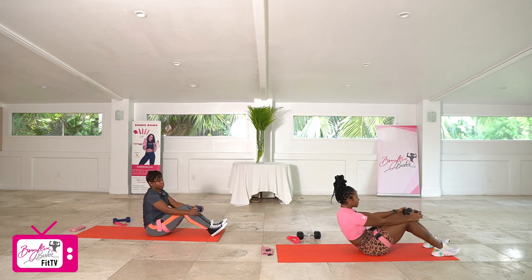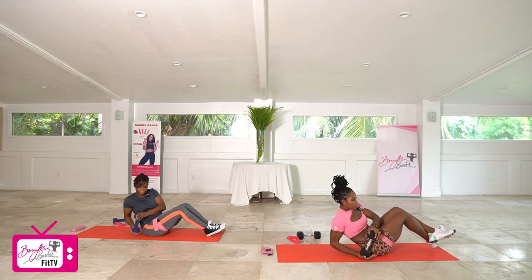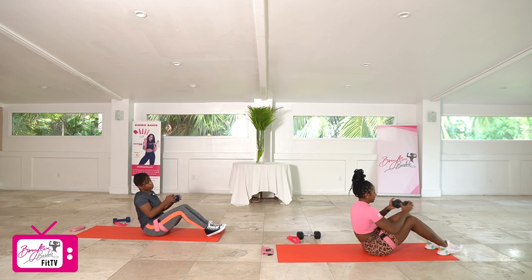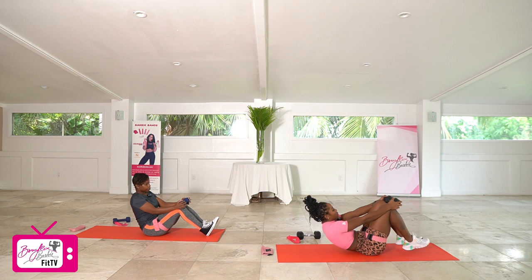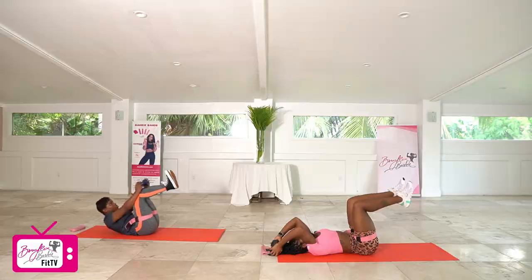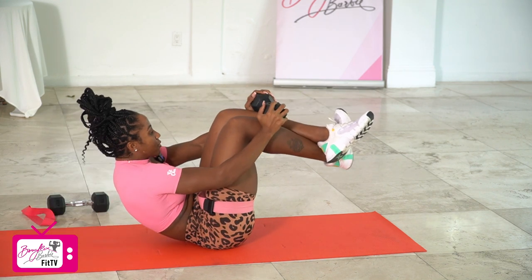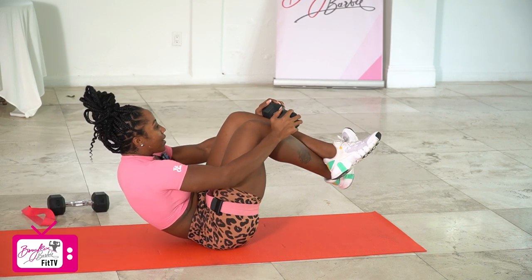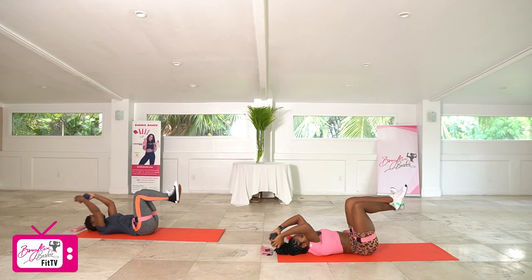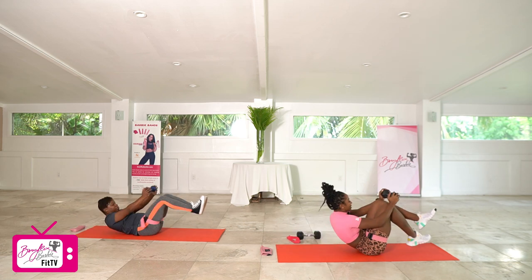Coming all the way up, getting ready for our twists, round two. Working in three, two, let's go. One, two, three, four, five, six, seven, eight, nine, and ten. Good. Setting up for suitcases — ready, knees up, feet up, in three, two, let's go. One, two, three, four, five, six, seven, eight, two more — nine, last one, and ten.